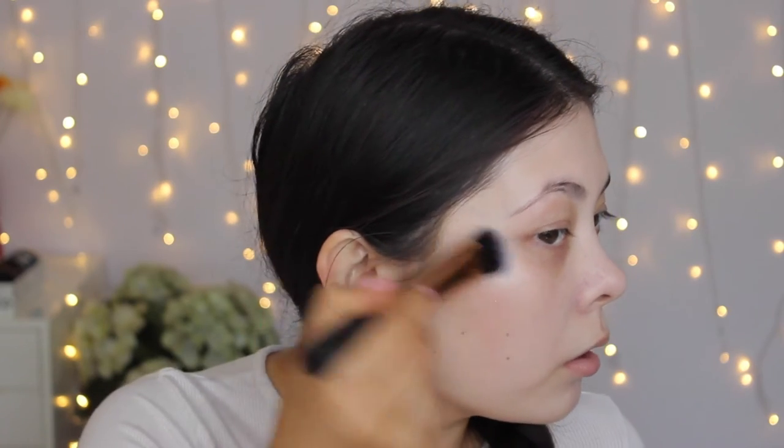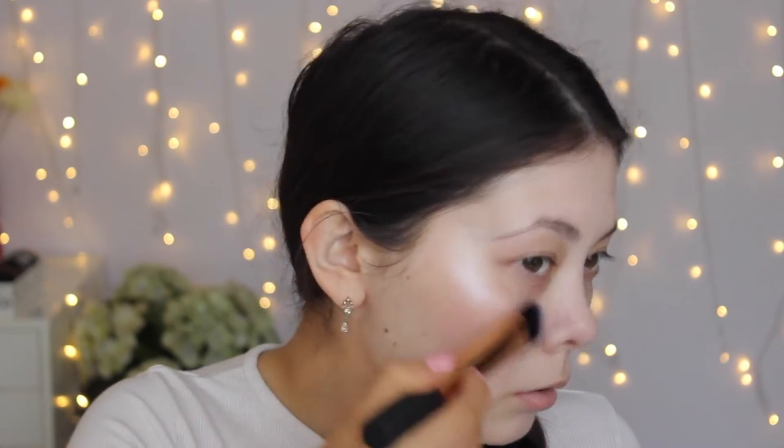I'm going to take my MAC Cream Color Base in the shade Luna on this Real Techniques Tapered Foundation Brush. I'm just going to grab a little bit and apply this to the tops of my cheekbones, just kind of like painting it on. So a foundation that I've owned for ages but never really used is the L'Oreal Infallible Foundation. I have mine in shade 140, so I'm going to see how that goes today.